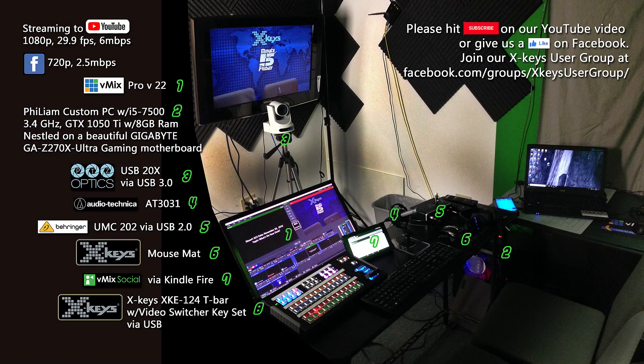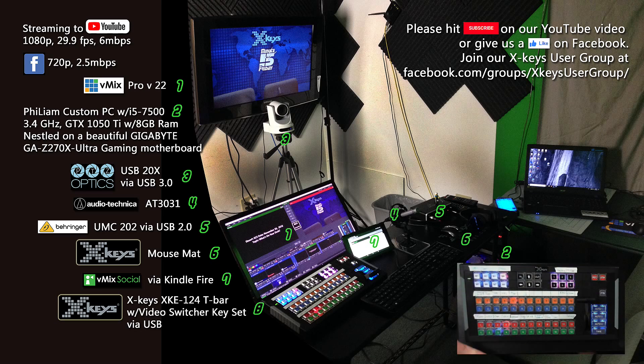We're streaming to YouTube and Facebook. We're using vMix Pro version 22, our PTZ Optics camera USB 20X, the official XKeys mouse mat and vMix social — so throw some comments in the chat for us. And of course our XKeys XK124 T-Bar with the beautiful video switcher keyset.